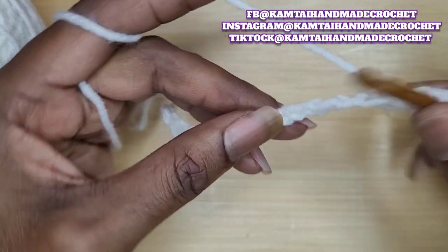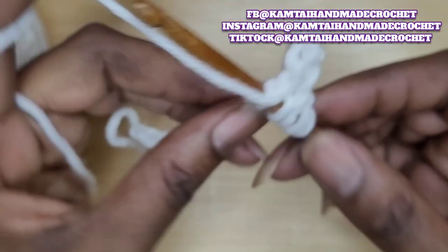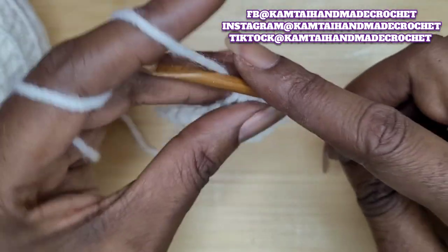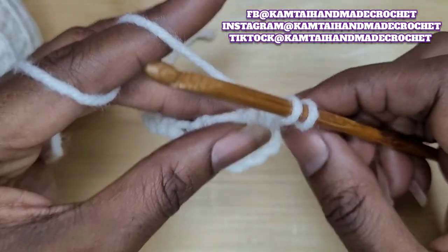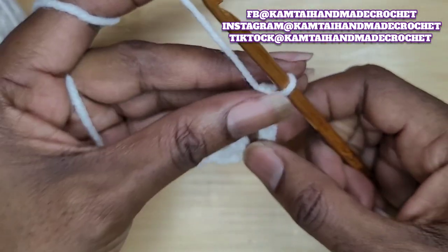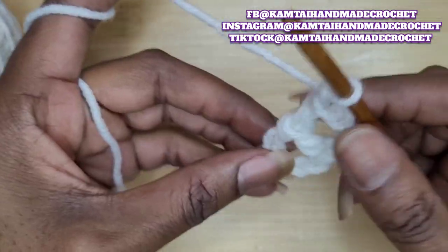Yarn over once, and then in the fourth chain, insert your hook, yarn over and pull up a loop, yarn over and pull through two, yarn over and pull through two, yarn over and pull through two, and finally yarn over and pull through two. Now you're going to wrap your yarn around your hook.